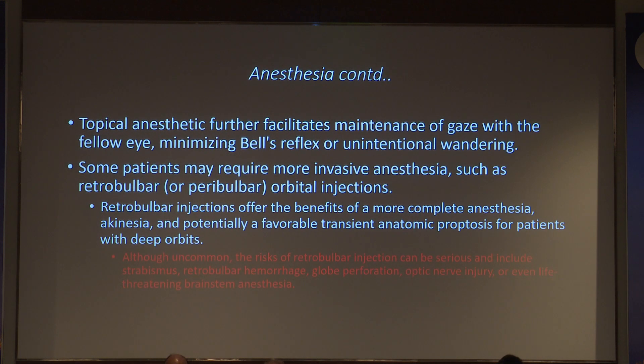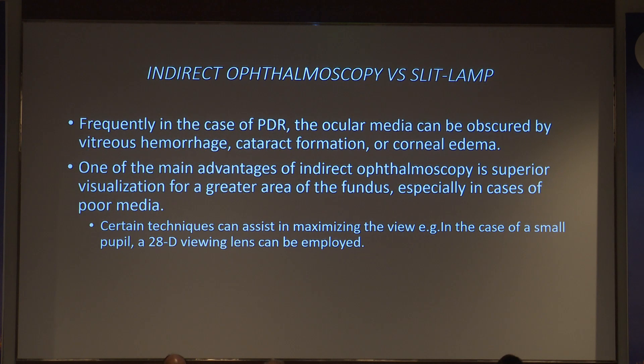Topical anesthesia facilitates maintenance of gaze, minimizes Bell's reflex, and reduces unintentional wandering of the eyes. Some patients require more invasive anesthesia as discussed. Regarding delivery, we can use indirect ophthalmoscopy or slit lamp.